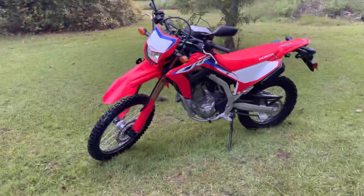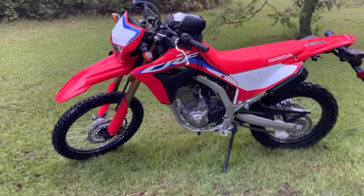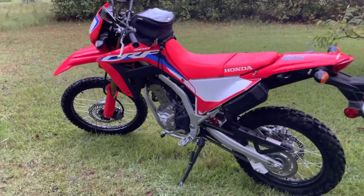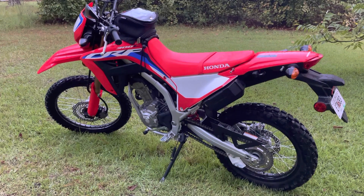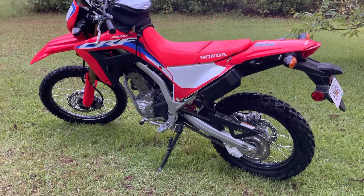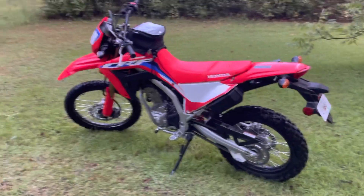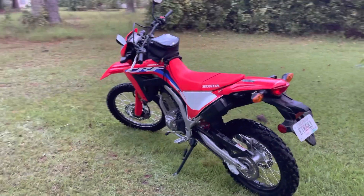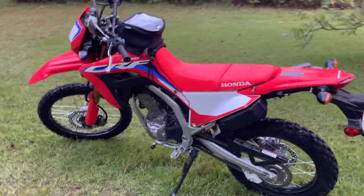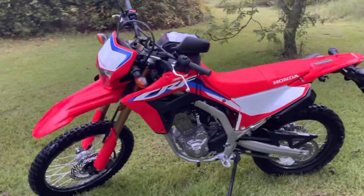Hey guys and gals, welcome back to the channel. Got another words of wisdom, my two thoughts for anyone considering buying the 2021 CRF 300L. Everybody's making 'what I hate about my CRF 300L' videos, and I'll tell you what I really hate about this bike.